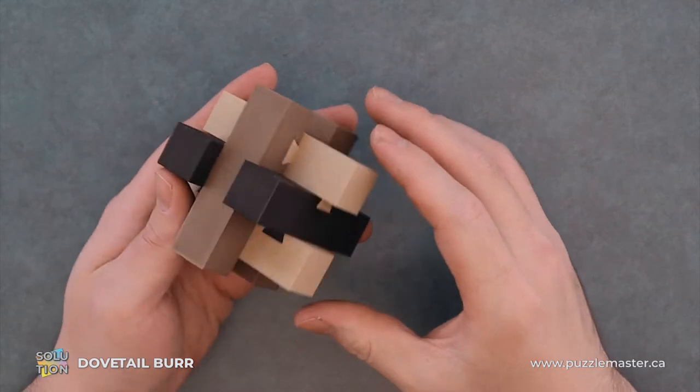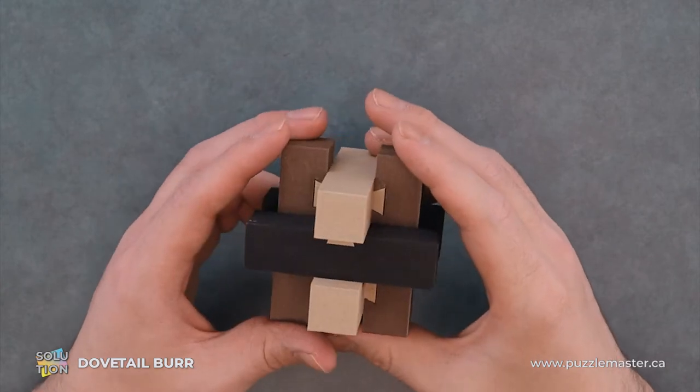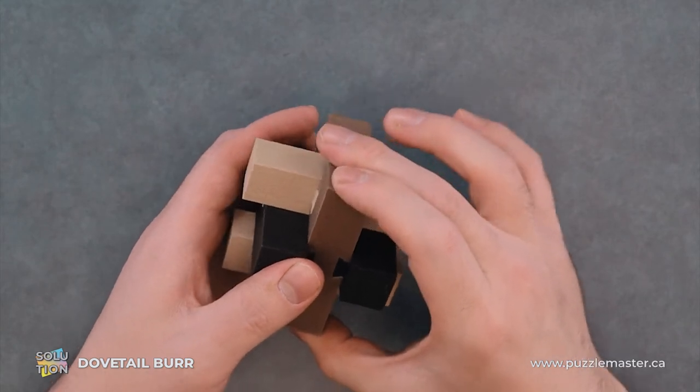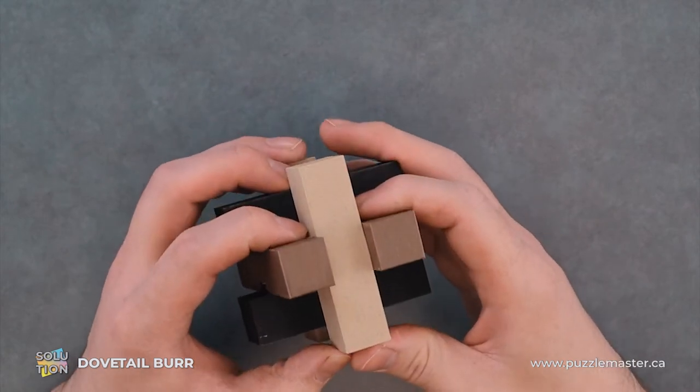The main goal of this puzzle is to disassemble and reassemble the Dovetail Burr. We have six pieces here, all with different dovetails holding them in position so that they can't move. We will be sequentially taking pieces out and then putting them back.